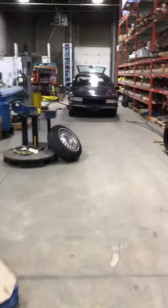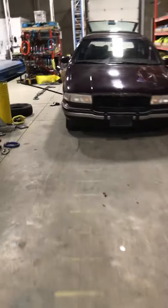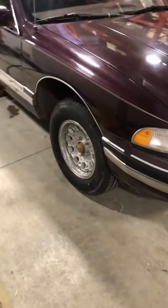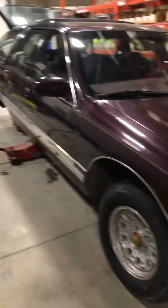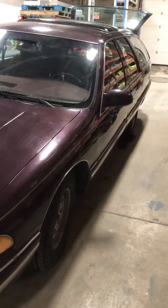That's my 1995 Buick Roadmaster Estate Wagon. I've got the fronts on already and I'm just on the third one right now. It's a 1995 LT1 wagon, 5.7 liter, 260 horsepower. If you want to get your kids around in style, this is the car to get.